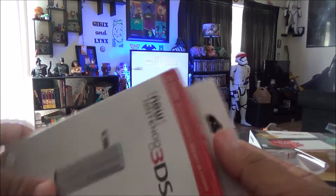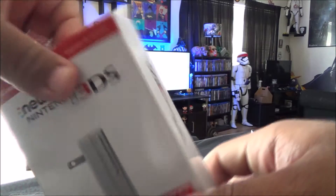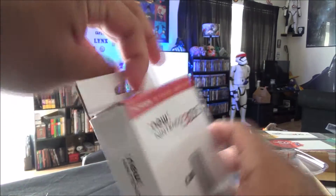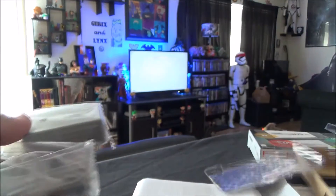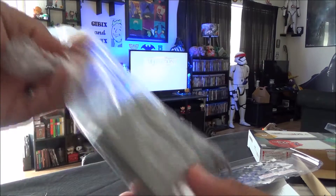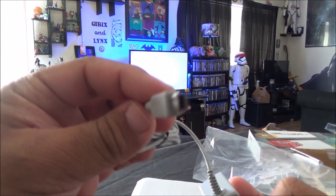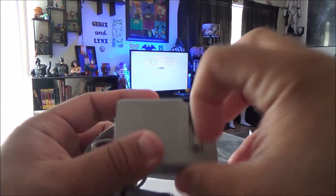If there are any DS fans out there, you already know the struggle of finding a charger for these things because apparently they're super rare and a pain to get. My wife went out to three different Walmarts and called all of them — they didn't have it. She ended up going all the way to Richland Walmart, which is really far from us. I don't know why these are so rare to find — maybe it was just our luck.